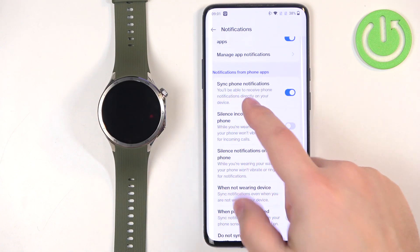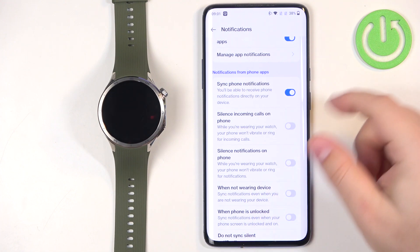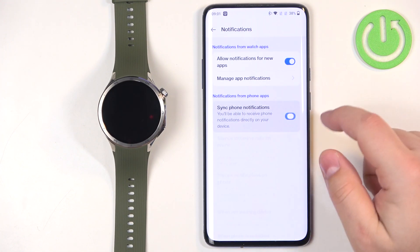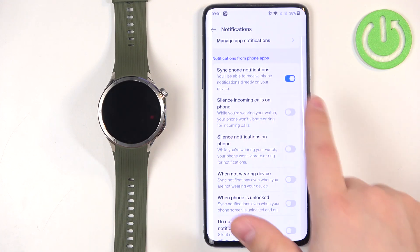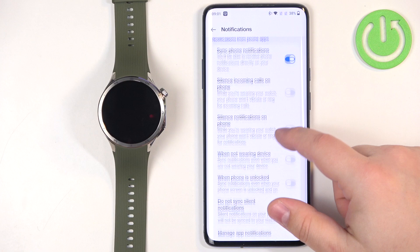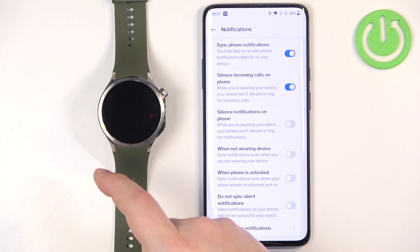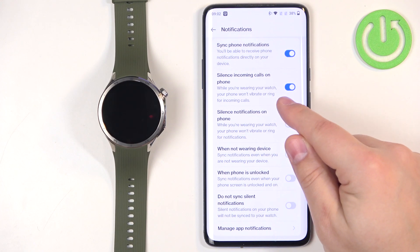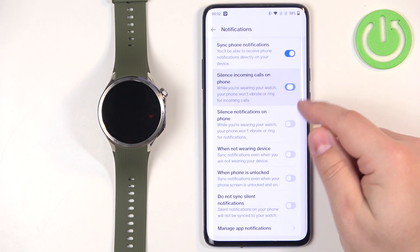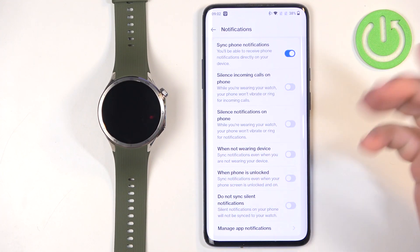The next category is Notifications from Phone Apps — apps on your phone whose notifications you can receive on your watch. There is a Sync Notifications toggle: if disabled, notifications are off; if enabled, they turn on. You also have the option Silence Incoming Calls on Phone — if enabled, when you receive a call notification on your watch, your phone won't ring; if disabled, it will ring anyway.